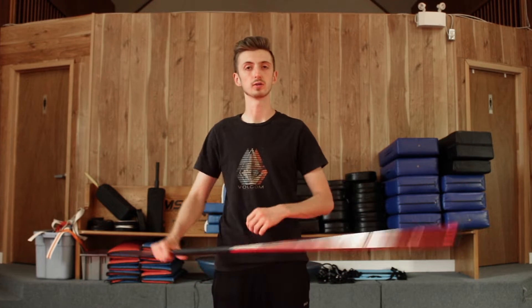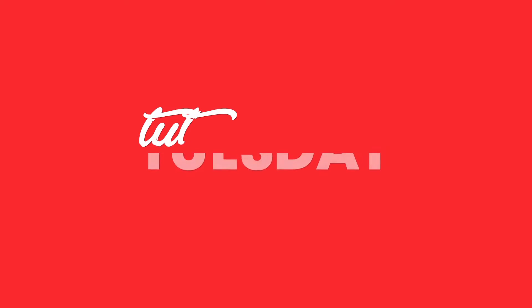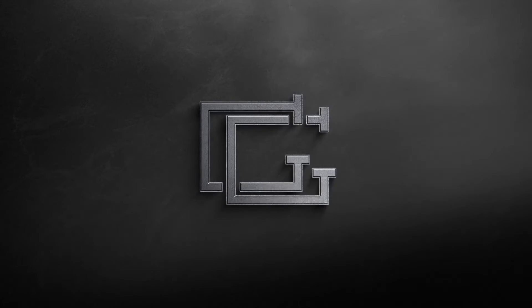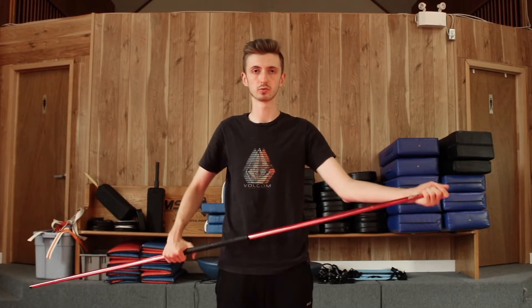What's up everybody, it's Grant, and today I'm going to show you guys how to do the double shoulder roll.